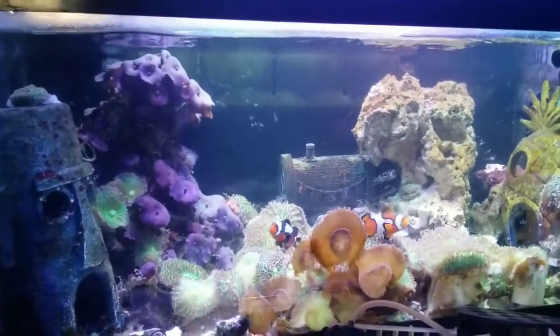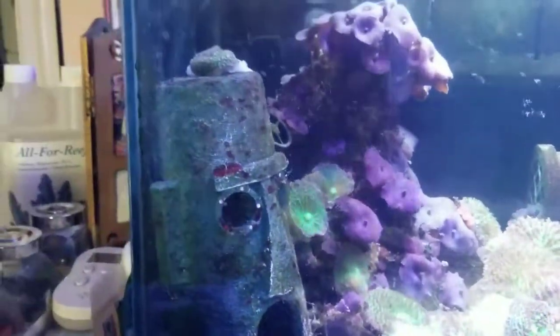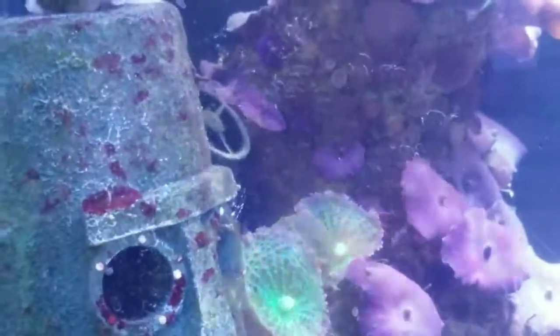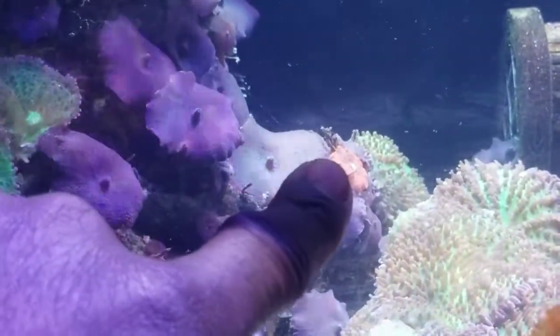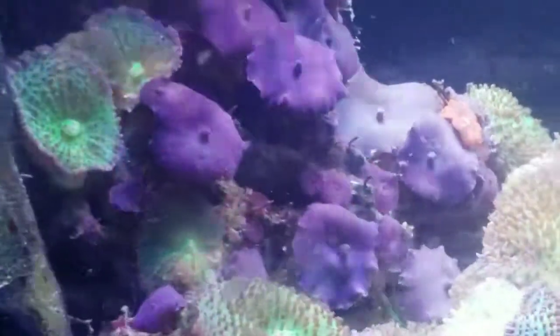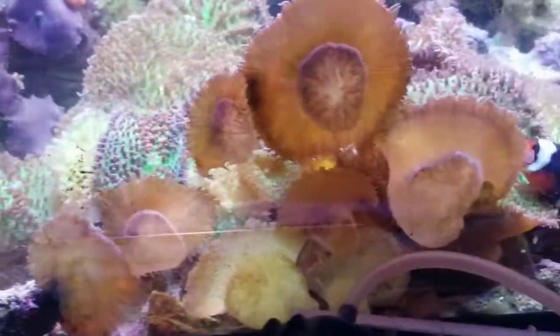As far as removing things from the rock — which you're almost always going to have to do — look at this: I see some pieces, I don't know if those are zoas that just kind of ended up under there. This is a perfect example of how things spread — I don't even remember putting anything there. And this orange one that just popped up out of the blue, I may have attached that a long time ago and completely forgot about it. When it comes time to prune, I can easily take these little rock rubble pieces out, trade them, sell them, or bring them to another tank.